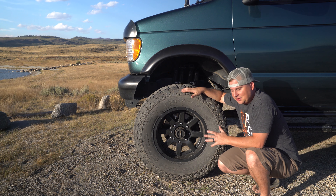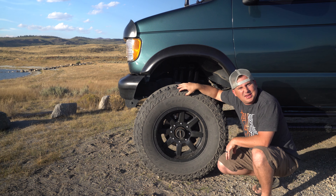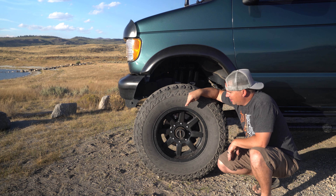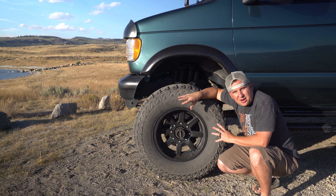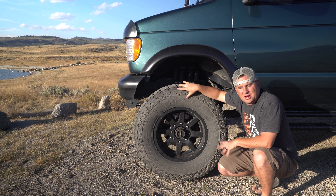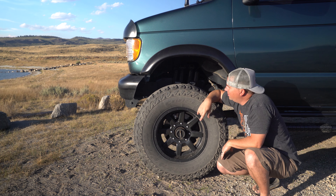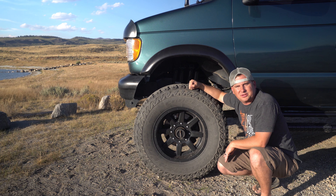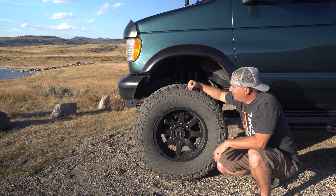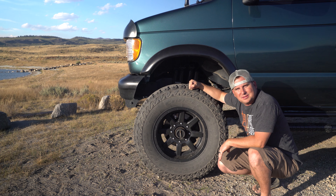I decided to go with 35-inch tires — these are Cooper ST Max 305/70/18s on a Fuel 18x9 aluminum rim. These rims are rated to hold a lot of weight, so they're great for towing and great off-road. It's not too low-profile, so I can still air down, but I still have a short enough sidewall that it's stiff and not squirmy on the road. I absolutely love these tires. I've run them on four rigs and will continue to run them. Never had a flat — they're great off-road, on-road, and great in the snow.